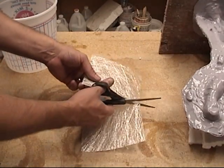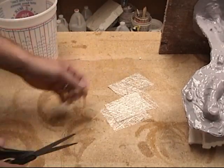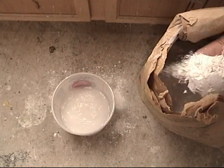First thing we'll need to do is cut up some reinforcement fiber. Here we're going to use some fiberglass mat we've peeled off into thin sheets, and we're just going to cut that up into small squares. We need to do several of those before we start mixing our HydraCal.